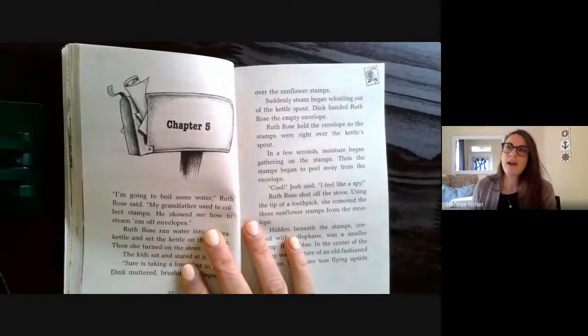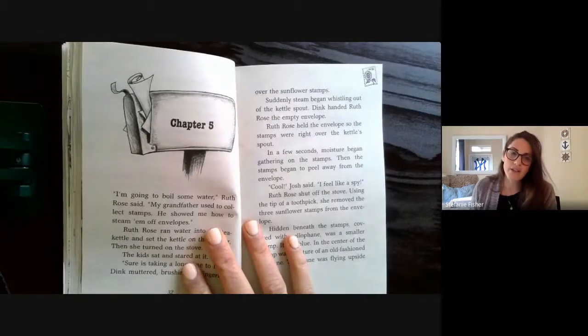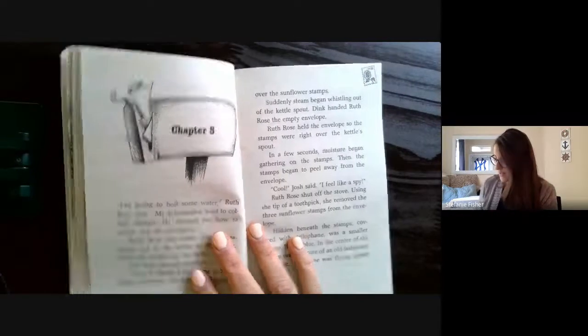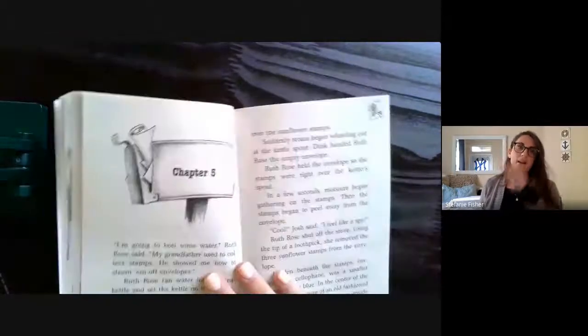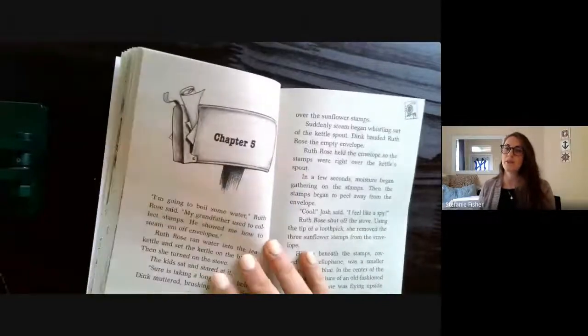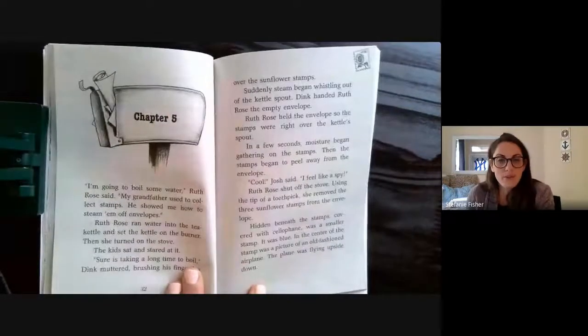All right, here we are for chapter five. In last chapter, in chapter four, the kids figured out the code — they had to look at the whole word, and there was the secret message Jenny hidden on the fifth envelope. Then they found that there was something underneath the stamps on the fifth envelope, even though there was nothing in the envelope. So let's read chapter five and see what's happening.